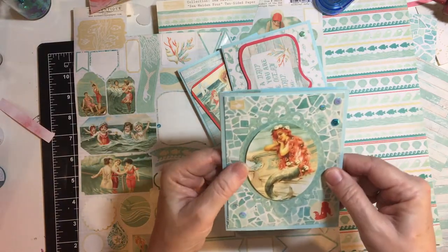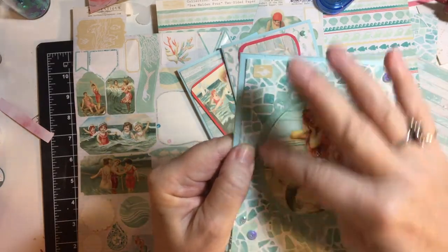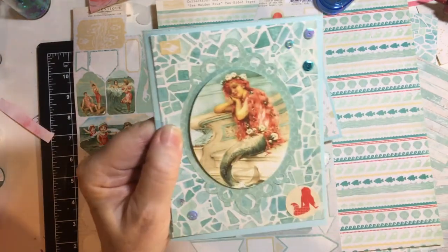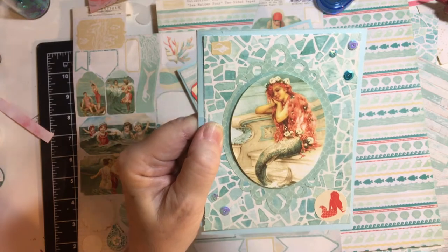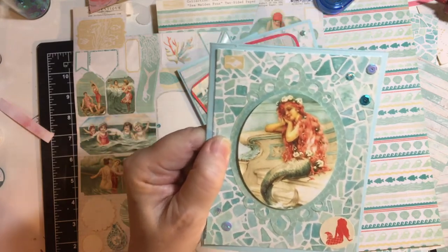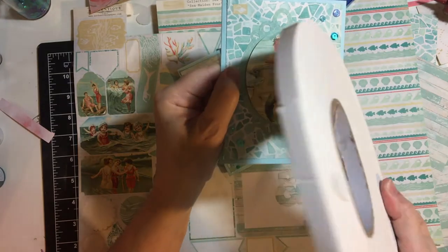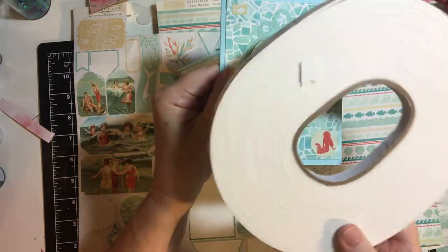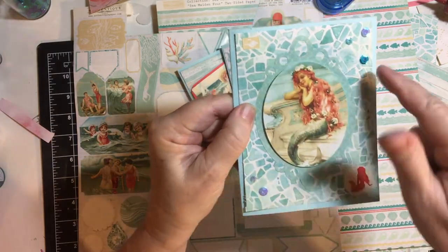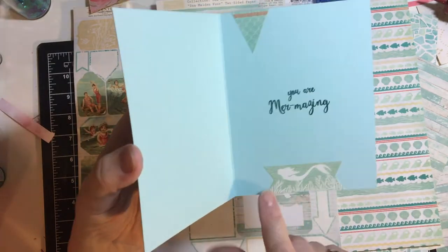And here, this whole thing was a sticker — the really pretty outer oval. On the inside, I wiped it down with my Embossing Buddy to get rid of the stickiness, then popped it up on foam tape. This is one of a two-pack; I used up the other one and grabbed this one. There are your sequins and stickers. You Are Mermazing.